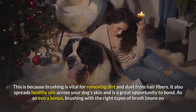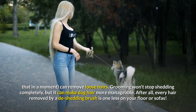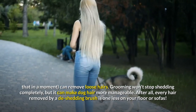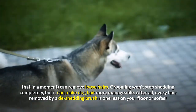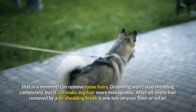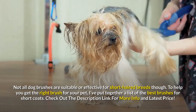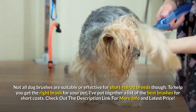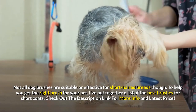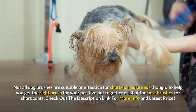As an extra bonus, brushing with the right types of brush can remove loose hairs. Grooming won't stop shedding completely, but it can make dog hair more manageable. Every hair removed by a de-shedding brush is one less on your floor or sofas. Not all dog brushes are suitable or effective for short-haired breeds though. To help you get the right brush for your pet, I've put together a list of the best brushes for short coats. Check out the description link for more info and latest price.